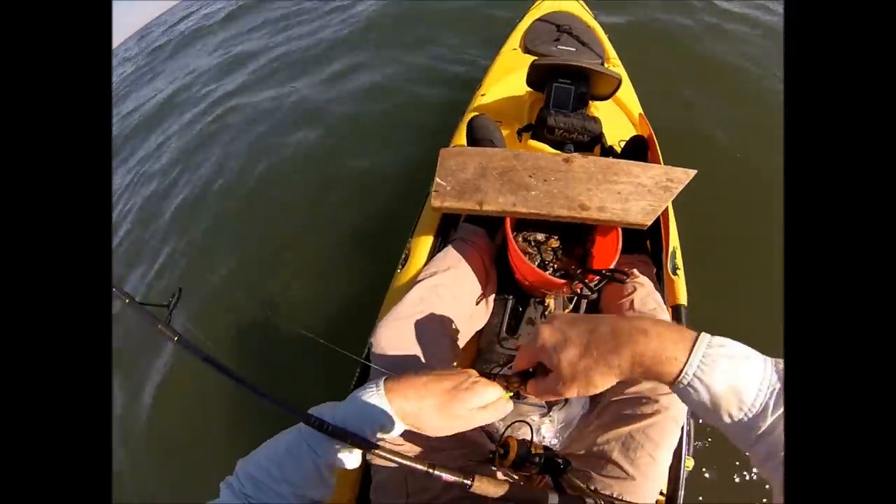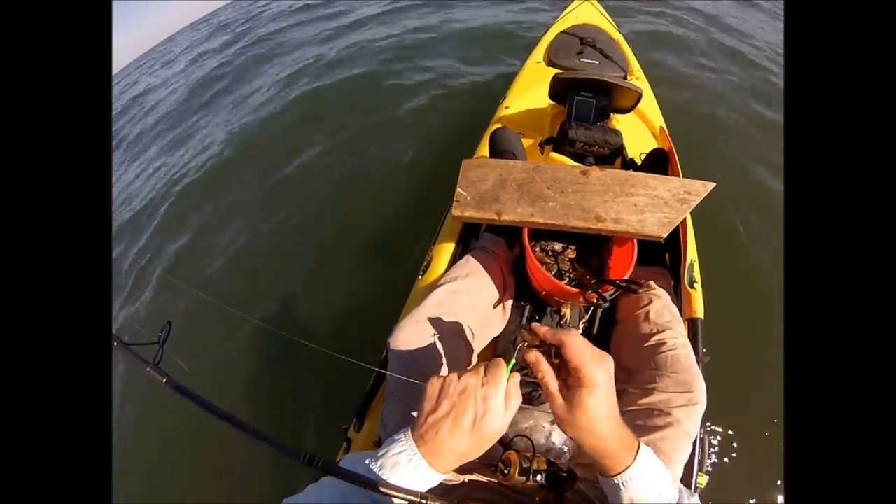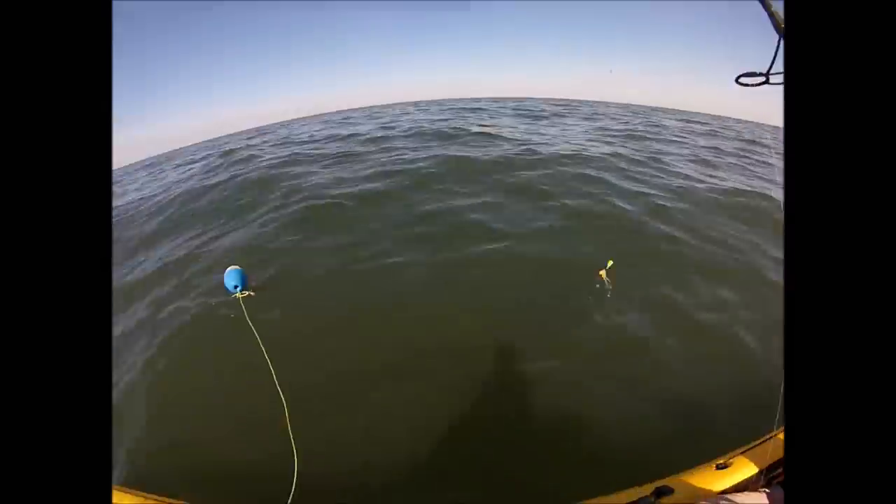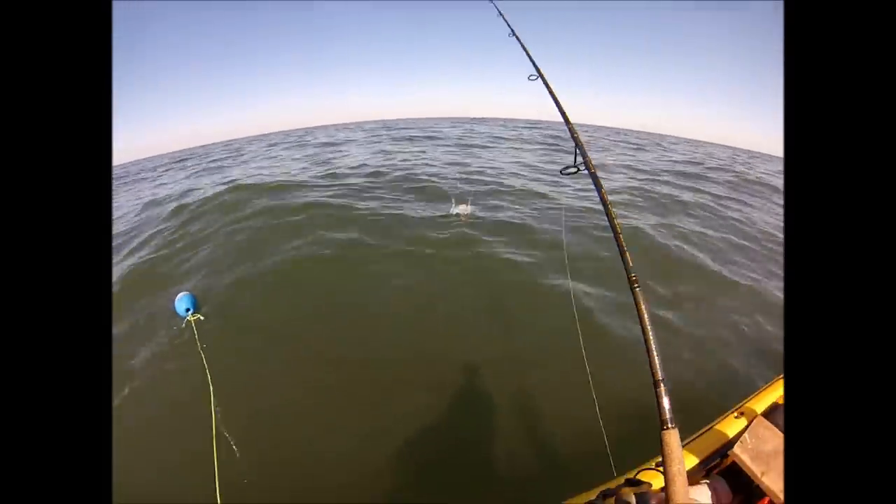Just a half a green crab with a couple of the legs cut off. The hook is put in through a leg socket and out another leg socket — basically any way you can get it in there firm and get the hook point exposed.